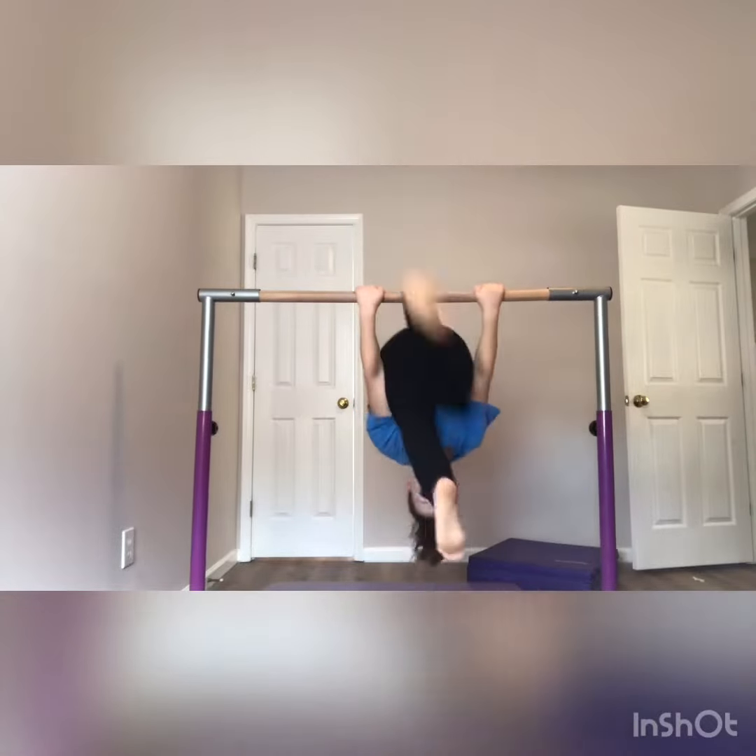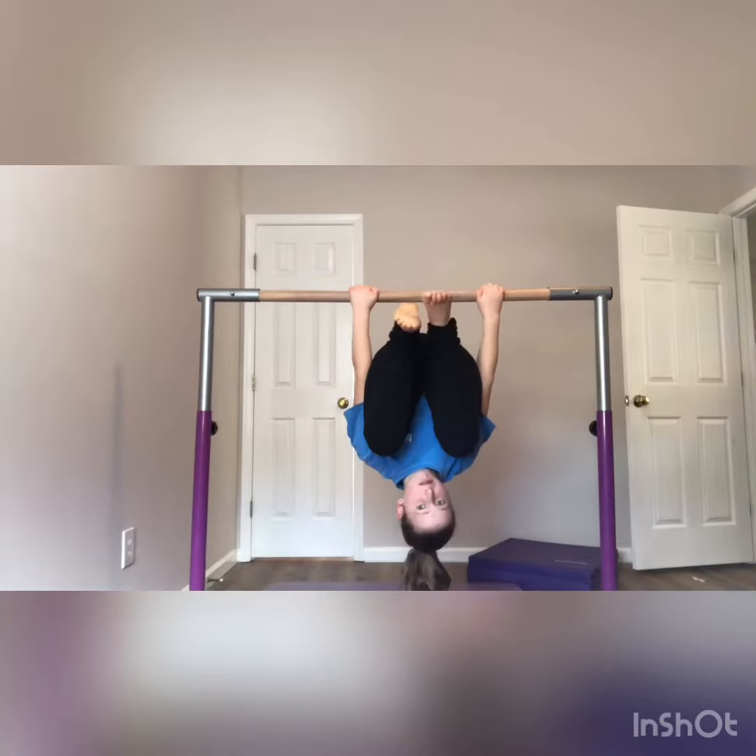By the way, if you guys hear any background noise, that's my brother in the background playing video games.